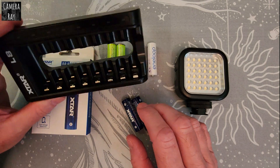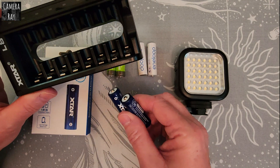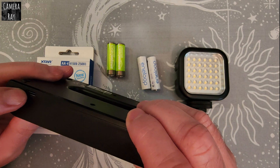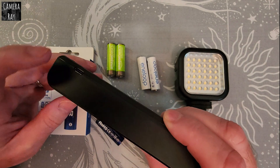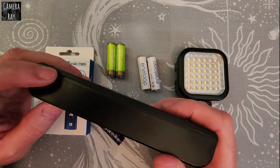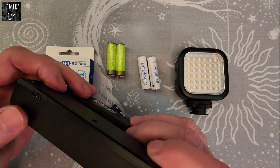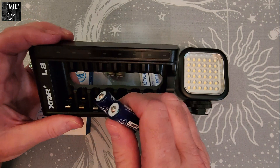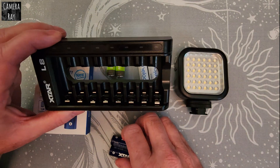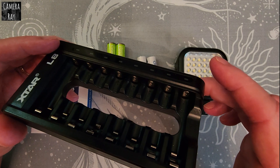You have to use a lithium ion specific charger — you can't get away with your old type chargers. But the benefit is you get that eight-bay charger that works with your lithium ion cells, and your older nickel metal hydride batteries can also be charged in it. It uses a USB-C charger, so you can use it in a car charger or with a battery pack — great for camping — rather than being limited to a wall outlet only.